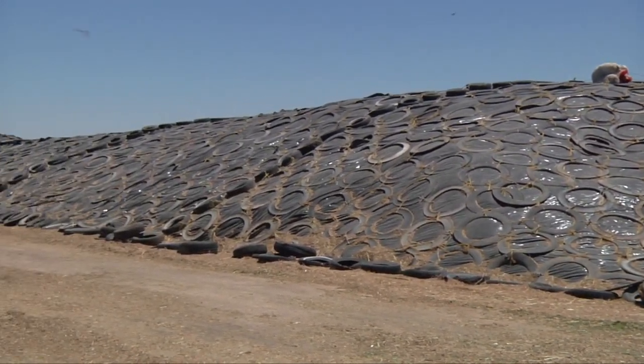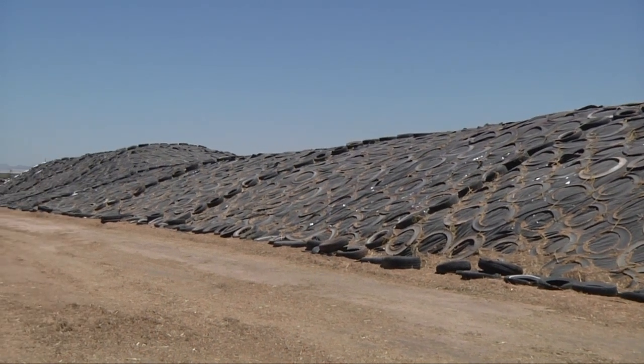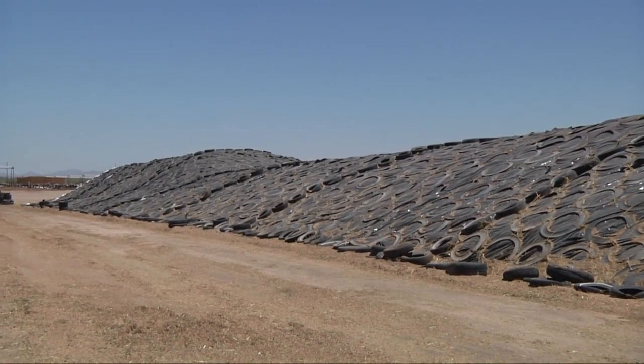Even though the silage pile can become crowded with an extra pack tractor, it is very effective in decreasing shrink loss, and every effort should be made to do it when needed. Another key is to make sure any tractor being used to push or pack silage is constantly on the pile packing — we don't want it sitting waiting for the next load. Finally, we want to fill the silage as quickly as possible while maintaining enough weight on top to effectively pack it.